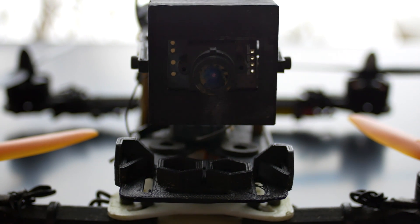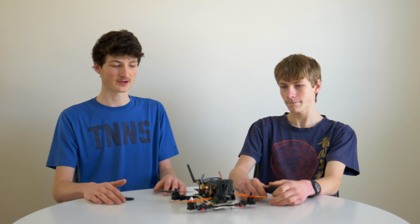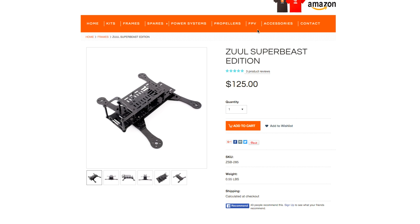Another advantage is cost. You may not think that 3D printing is cheap, and to be honest, it is not cheap. But compared to some other frames, 3D printing can be a lot cheaper. For example, the Hover Ship Zool — the actual development of this 3D printed frame right here — is $125. So 3D printing your frame can be more cost effective.